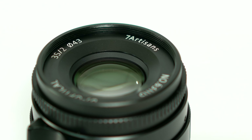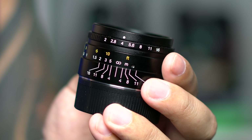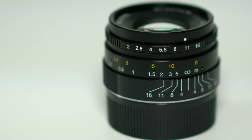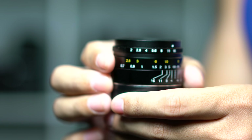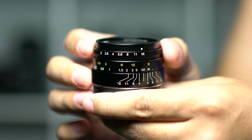First, let's talk about build quality and design. The first thing I noticed after opening the lens was the weight — the all-metal design gives it a good heft and it just feels really good in the hand. Looking at the aperture ring, it ranges between F2 and F16, and this aperture ring does click. It definitely clicks — I've never experienced a lens with a louder or more obvious aperture click than this one.